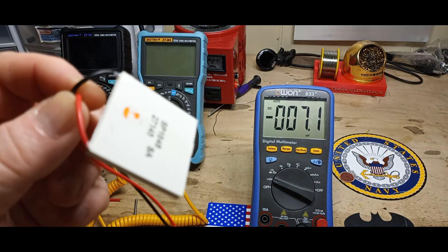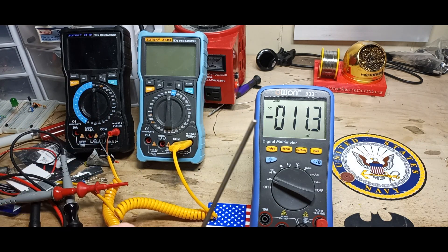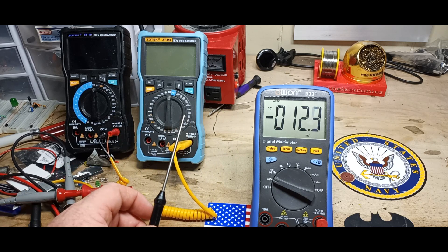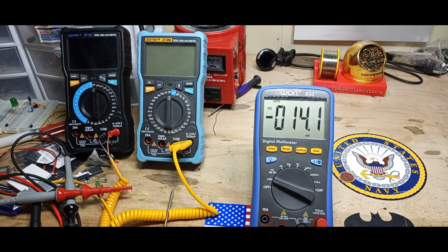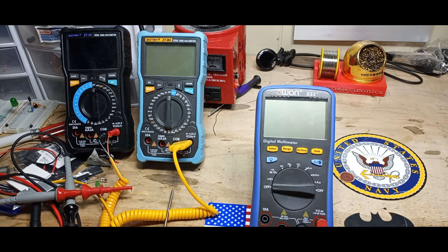Peltier modules, the Seebeck effect — also known as the thermoelectric effect — and just in case you didn't know, that's exactly how a thermocouple works. It all goes together. I hope you enjoyed this video — if you did, please give me a thumbs up, comment, share, and subscribe. Big thanks to all the patrons and to Snow Diddly for stopping by. Peace.